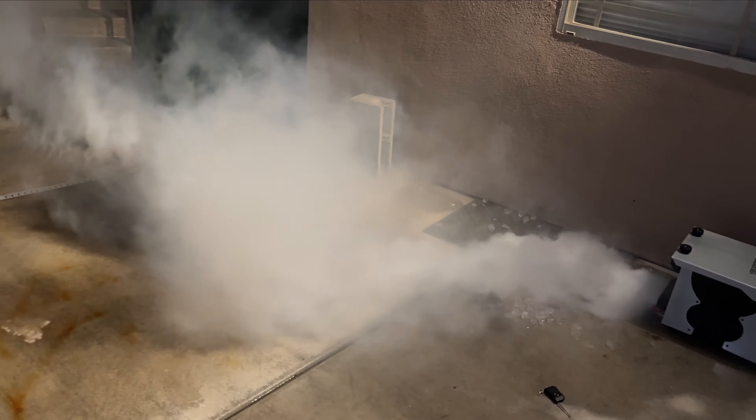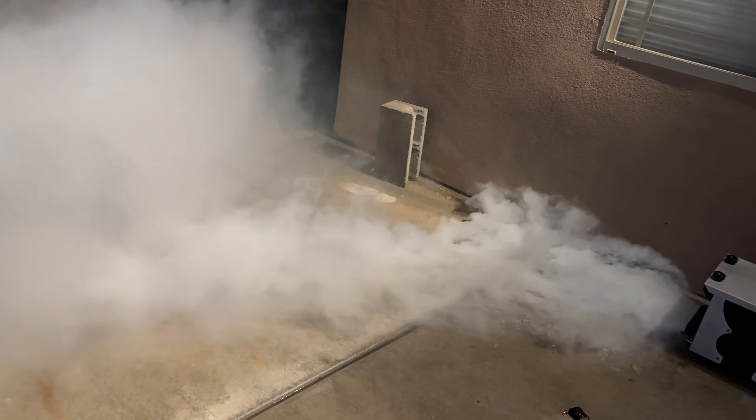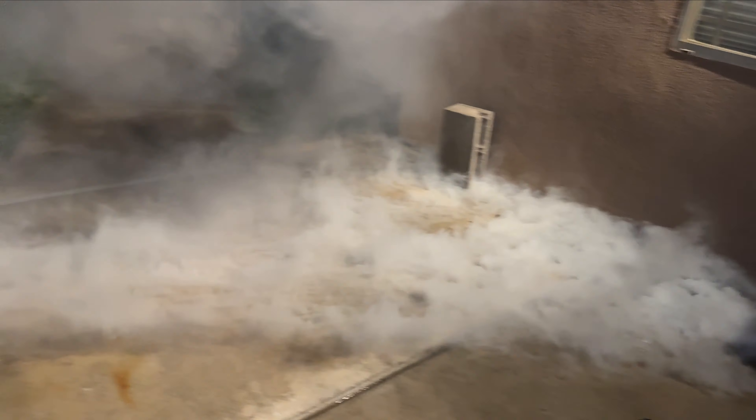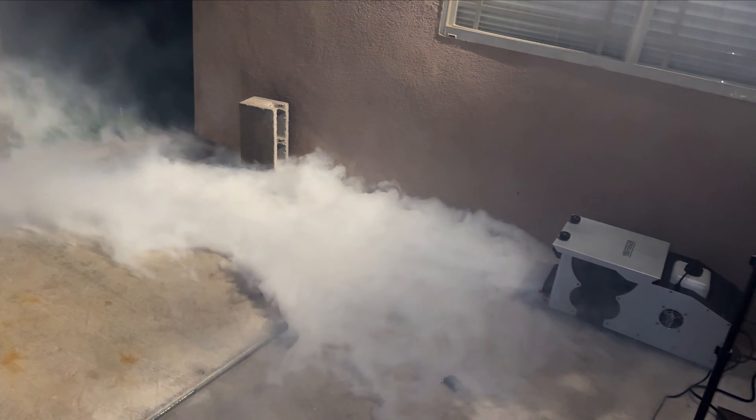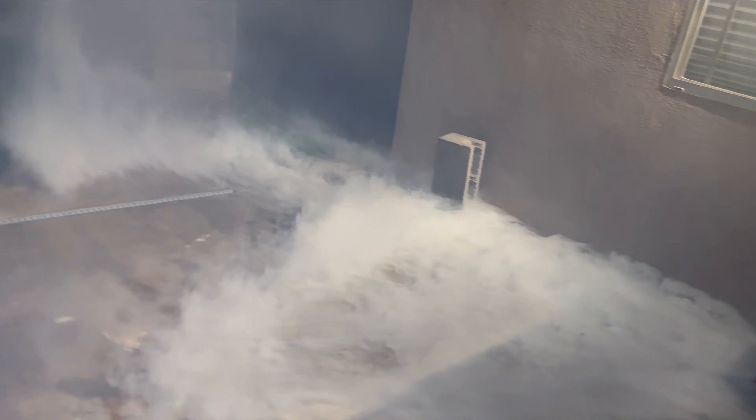I continued to test the fogger with dry ice, but the wind increased so much that it wasn't a fair comparison, and so I wasn't sure if the dry ice fogger was really much better than the ice.